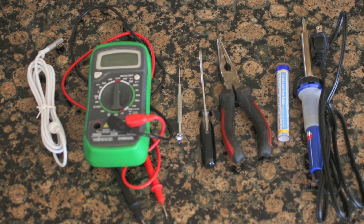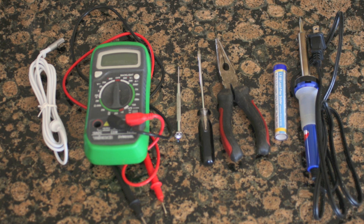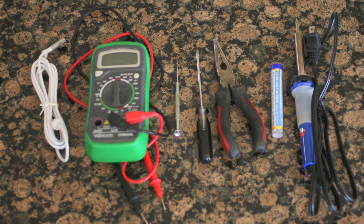The must-have tools are the soldering gun with solder and the needle-nose pliers. We also used some screwdrivers as pry bars and a multimeter to make sure the new cord worked before installing it.